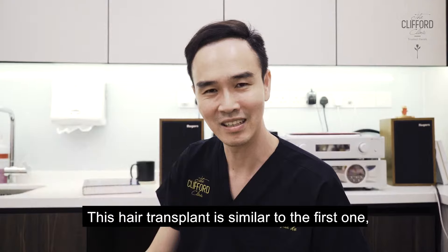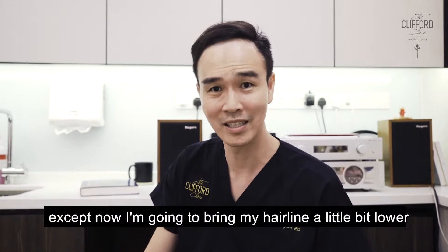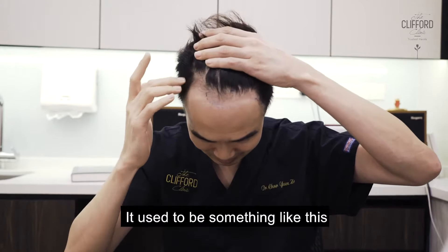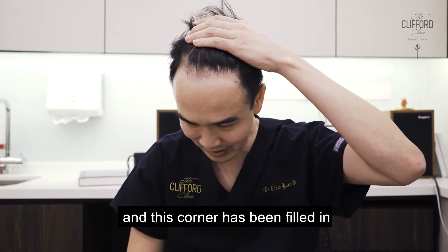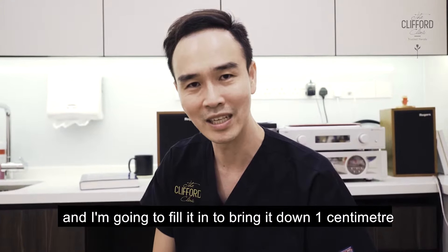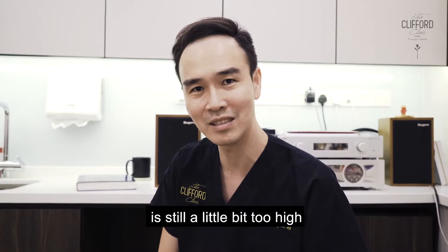This hair transplant is similar to the first one, except that now I'm just going to bring my hairline a little bit forward. The first hair transplant, I actually replaced this corner here — it used to be something like this, and then this corner had to fill in. So now today you can actually see a little green hairline that I've drawn for myself. I'm going to fill it in and bring it down a bit, because I thought my hairline is still a little bit too high.